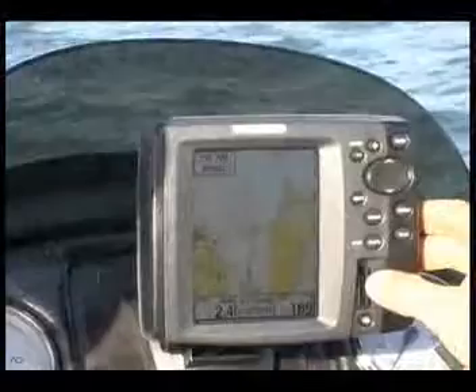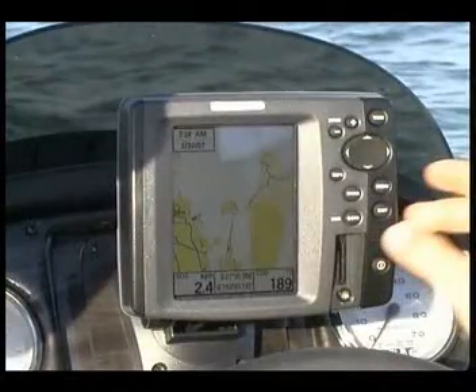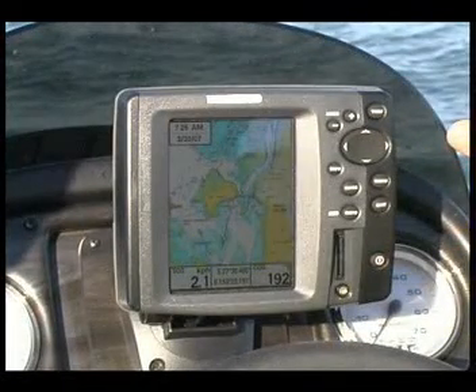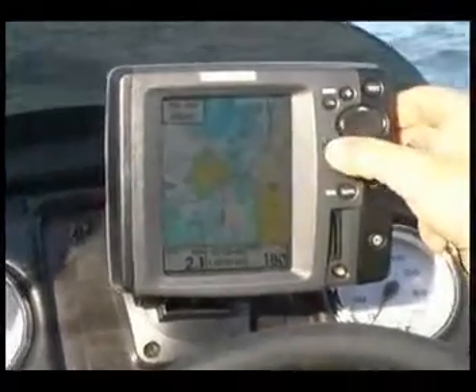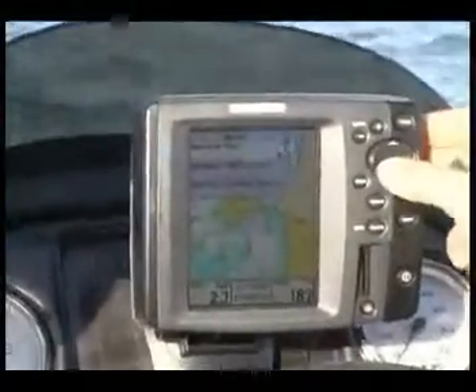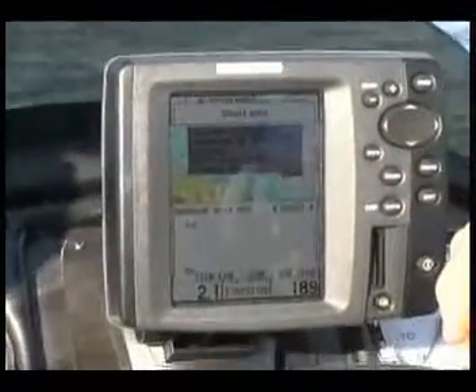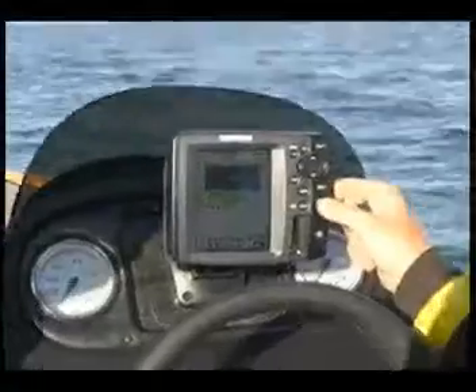But with the optional Navionics card, you can actually push this in and then it'll give us a lot of extra information on the screen. So it'll give us all our beacons, depth contours, and even if we press our information button, we can go find the nearest port, nearest tide station — it'll give us the tide times for the area as well. So it's a whole lot of information in one compact unit.